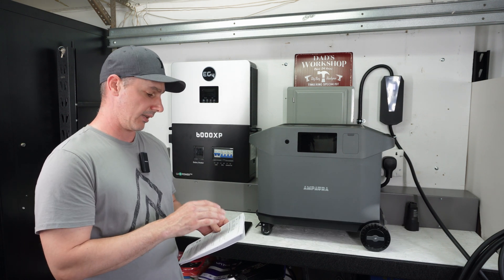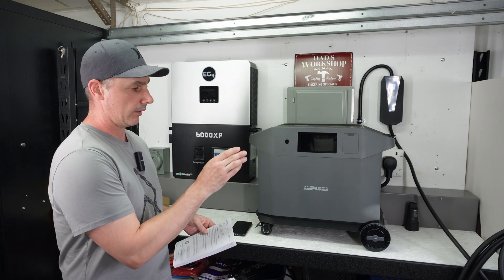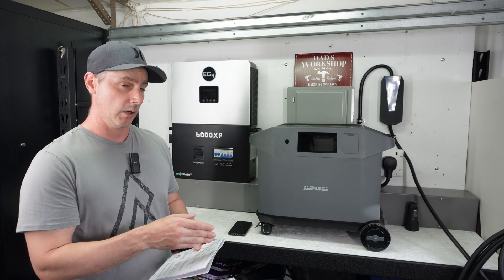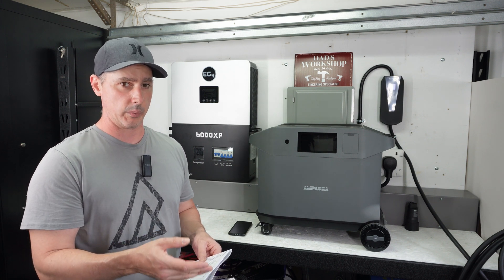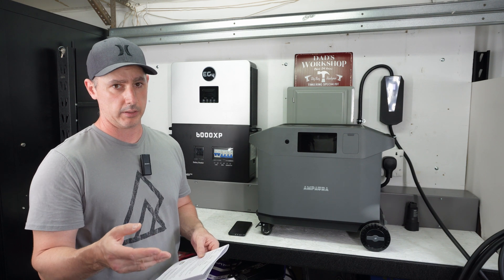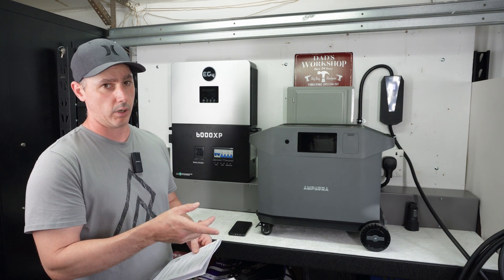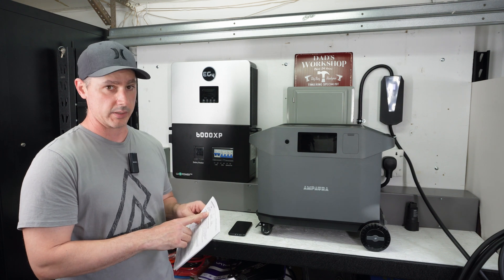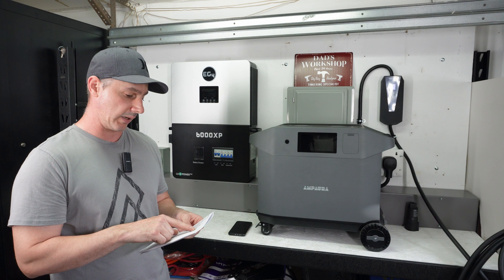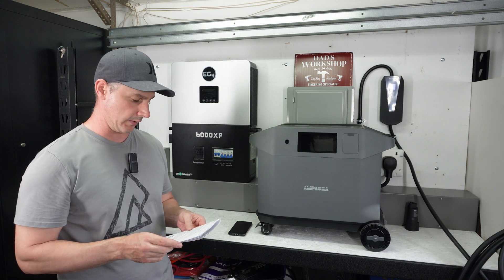In the manual, it states this unit can do 2,000 watts of solar, although the labeling on the XT60 connection only shows 60 volts open circuit and 20 amps of current — so that's only 1,200 watts, not the 2,000 watts stated. We can do wall charging of 1,600 watts and EV charging of 3,000 watts, which we will test in a minute.